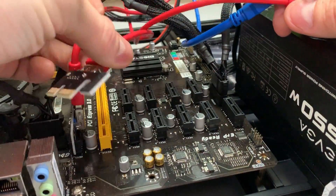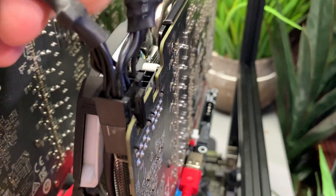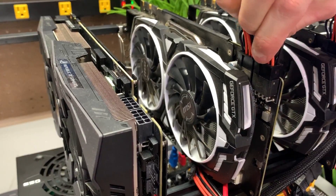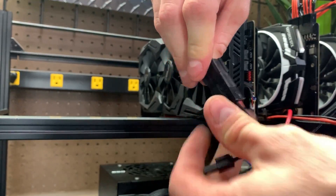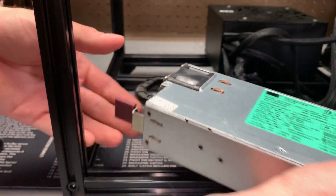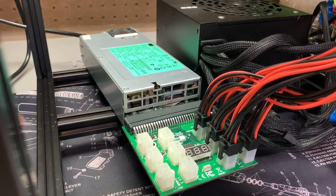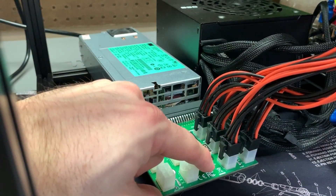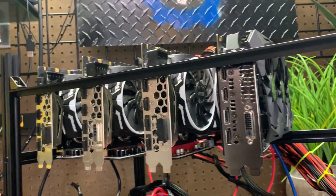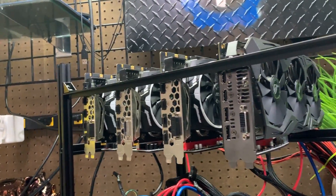Once your BIOS settings are saved, go ahead and power off your rig and connect all the USB risers. Now connect all the power to either the breakout board on the server PSU or the ATX one. Now we're ready to turn on the rig. If you're using a server PSU like I am, make sure you turn on the breakout board first, then power on your ATX. Adapters exist that connect the breakout board to your ATX power supply, allowing you to just turn on your regular computer and it powers up everything.